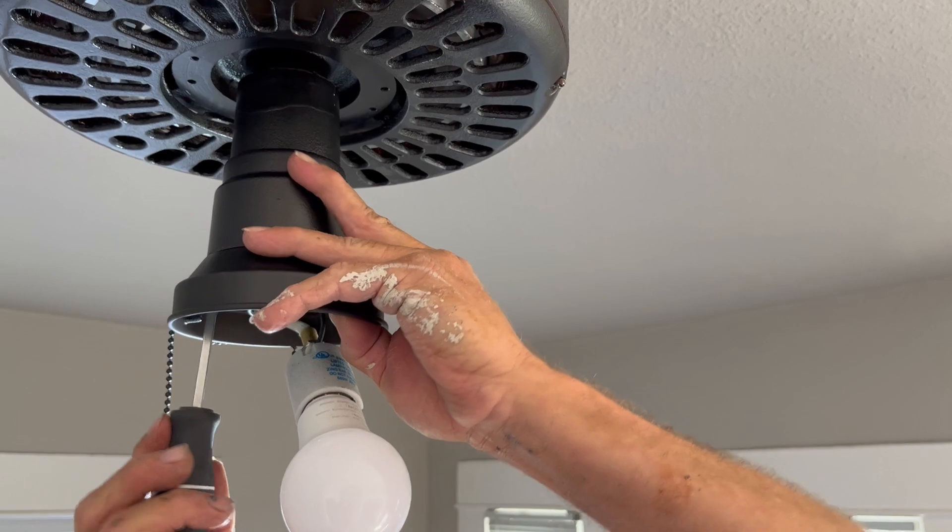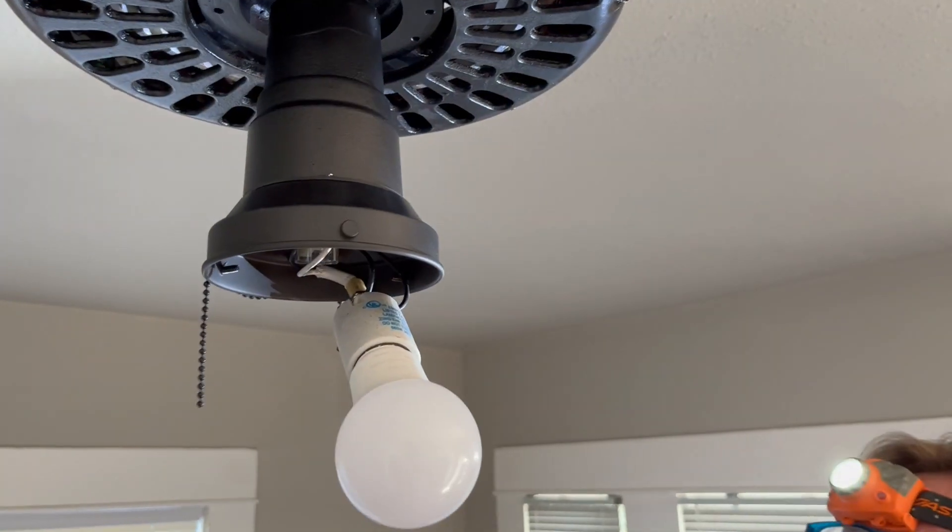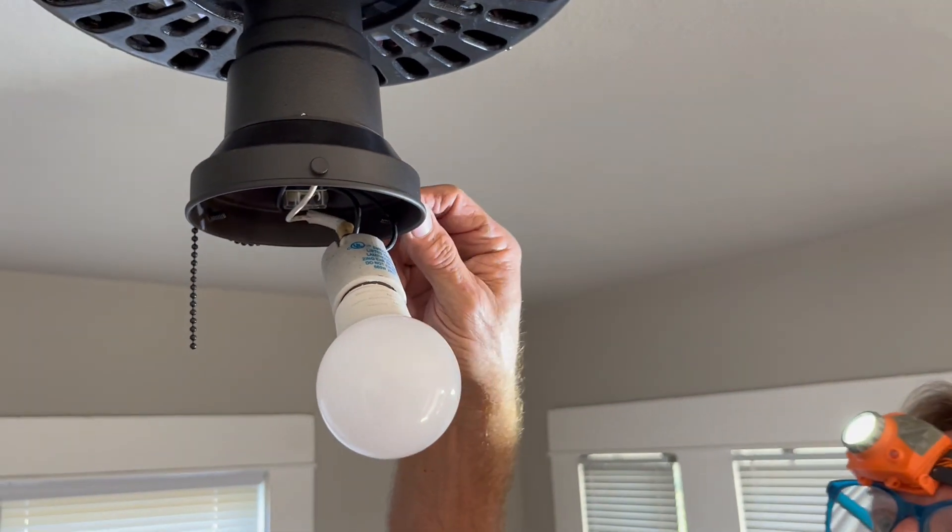They're going to be there for quite a while. Now we're going to put on the light bulb.